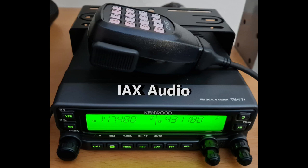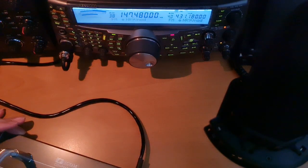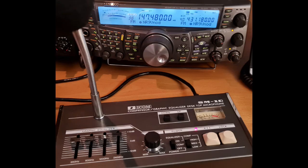This is a test of a Kenwood TS2000, testing 123ABC. [Parrot echo]: Testing a Kenwood TS2000, testing 123ABC.